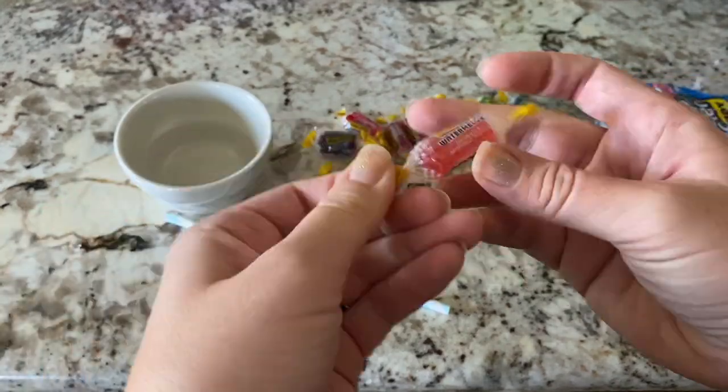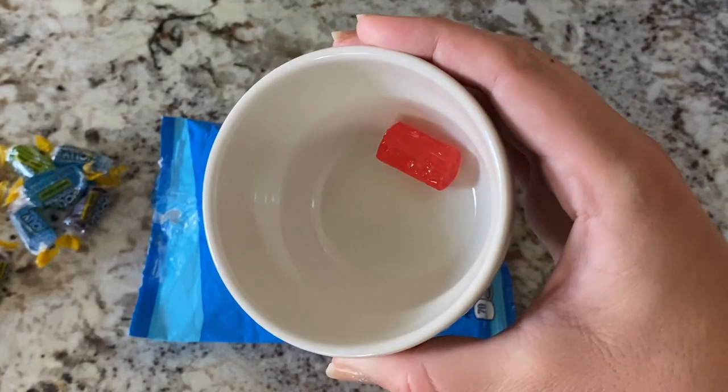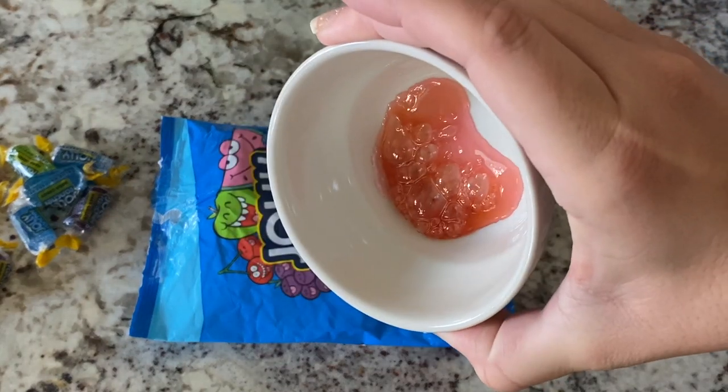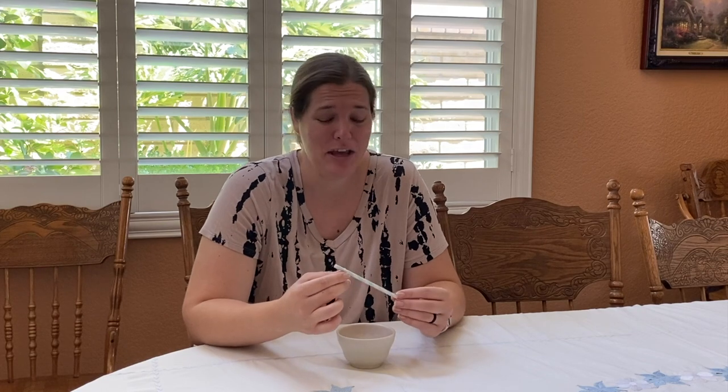To do this, I just put one Jolly Rancher in this bowl, heat it up for 30 seconds. It wasn't melty at all, so I put it in for another 30 seconds and then it was nice and melty. I'm assuming a metal straw would probably be ideal, but I didn't want to use plastic, so I'm using a paper straw instead. Let's give this a try.